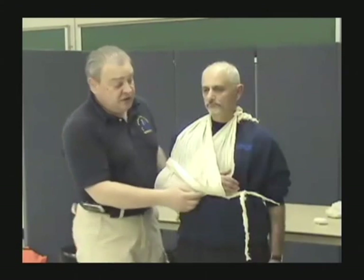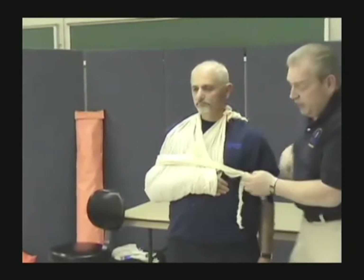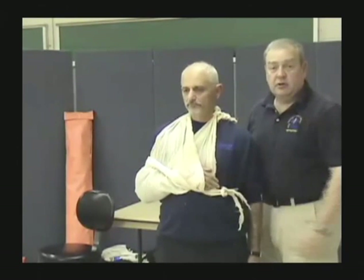Some folks may try to do the swath but only do the upper arm — I've seen people show that. The problem is no matter how tight you make it, you still have movement. You've got to catch both parts of the arm to eliminate that movement.